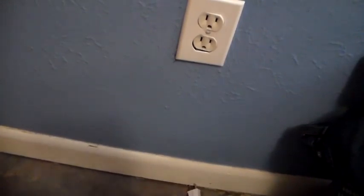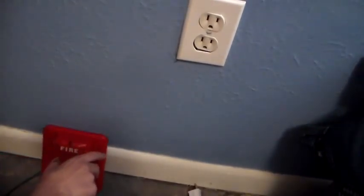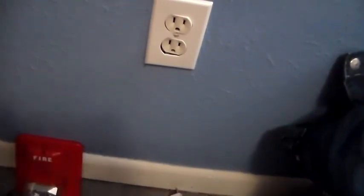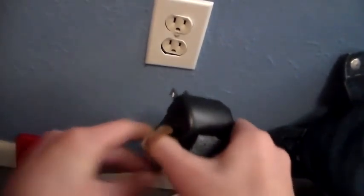Alright. Take your fire alarm connected to the AC power. Just for display purposes, I'm going to put mine here. It's kind of hard for me to do this with the tripod in the way. And plug the other thing in. Okay, this is really starting to be a bad video and I'm not restarting it again.